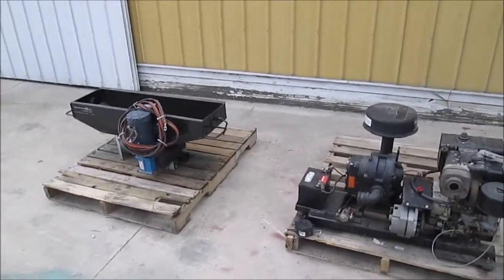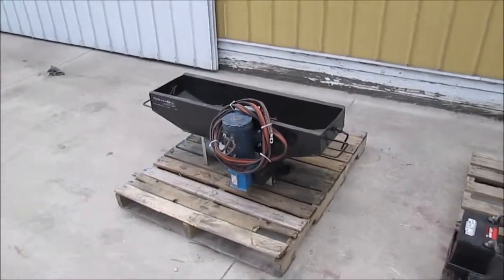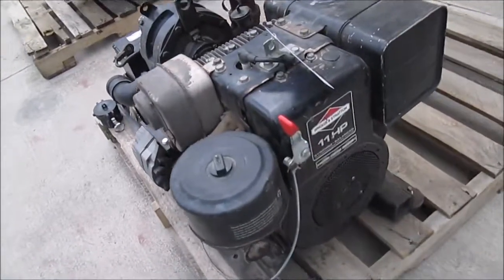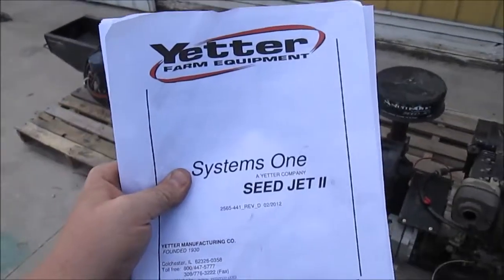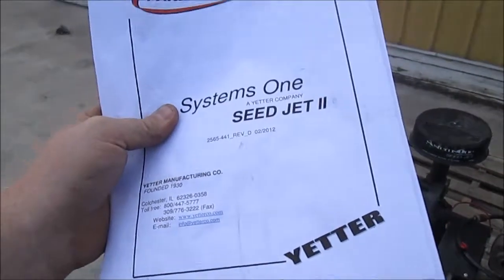Here we have a System 1 seed jet. This unit is used to unload pro boxes or gravity flow wagons in the field. The engine has been fully serviced and runs very well. This unit also comes with this operator's manual. The other components required to use this machine can be bought from Yetter Farm Equipment.